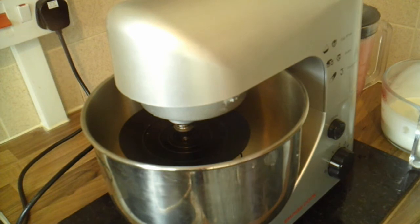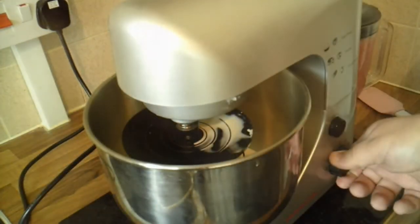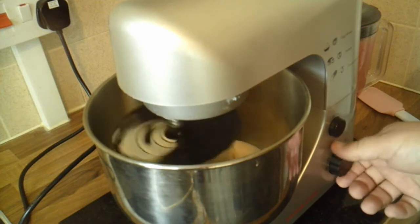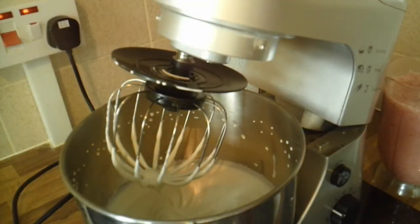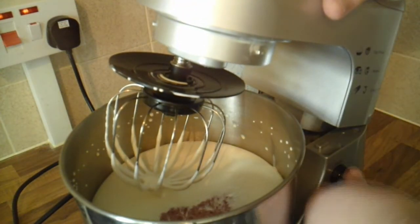Next, for the gelato, we're going to whip 350 ml of double cream. Start whisking it slowly. Once the cream has come to soft peaks, it's time to add the fruit mix, and we whisk that until combined and fluffy.